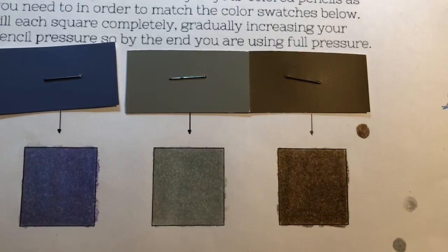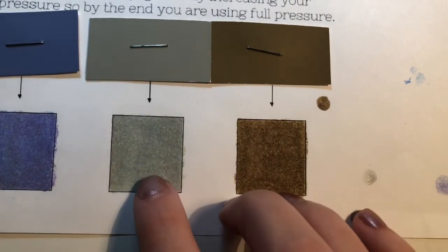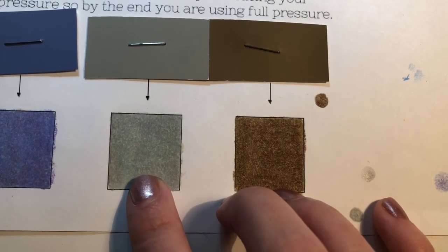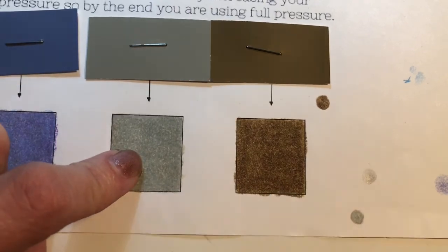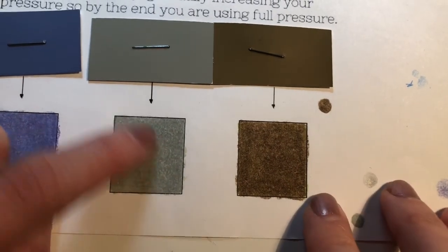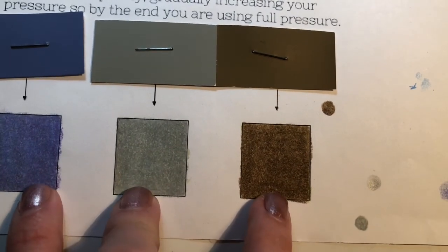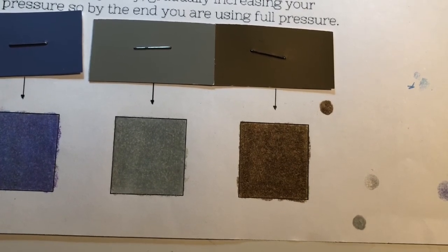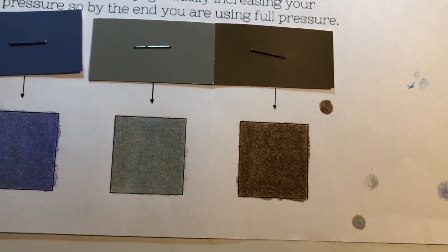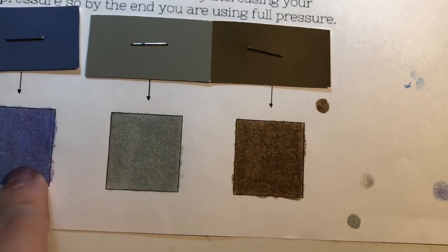Something that can happen with wax-based colored pencils like Prismacolors is if you start building up pressure too early and have a really heavy full-pressure color laid down, you'll eventually have so much wax that the paper can't accept any more — you'll be marking but nothing is rubbing off, and it might even be scratching through previous layers. It's really important to work with soft layers at the beginning, make sure you're getting the color right, and then gradually build pencil pressure. You should never use full pencil pressure until you know the color tone is right — the right hue, saturation, and value — and then push it to that last step of full pressure.